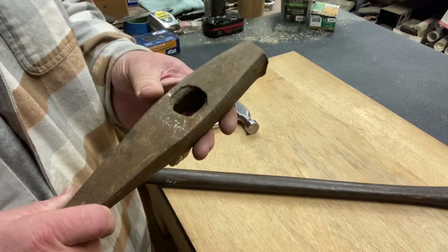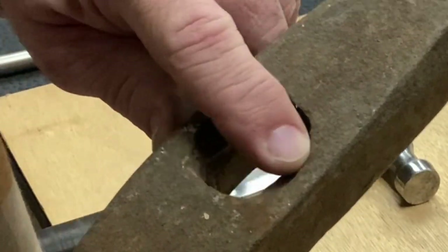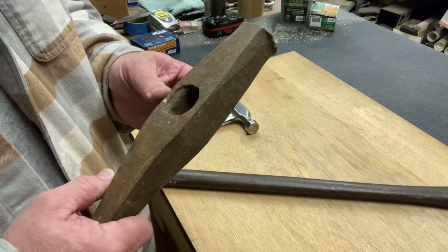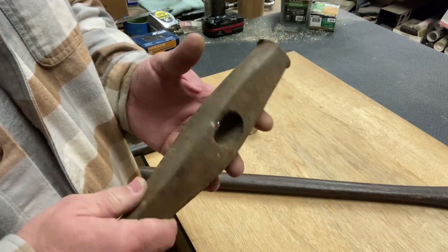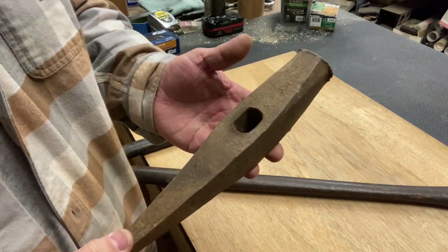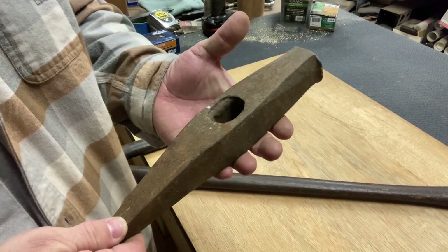That looks relatively normal. It's kind of interesting, though, how this is done. It's like there are countersinks on the side here — I'm not sure why — but I still think we can make that handle good and tight in there. Have some cleanup here to do, but we will dump this thing and get all that rust off. We'll be in good shape.